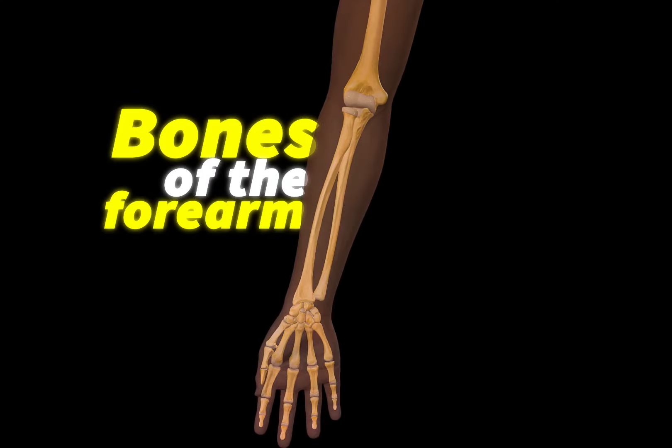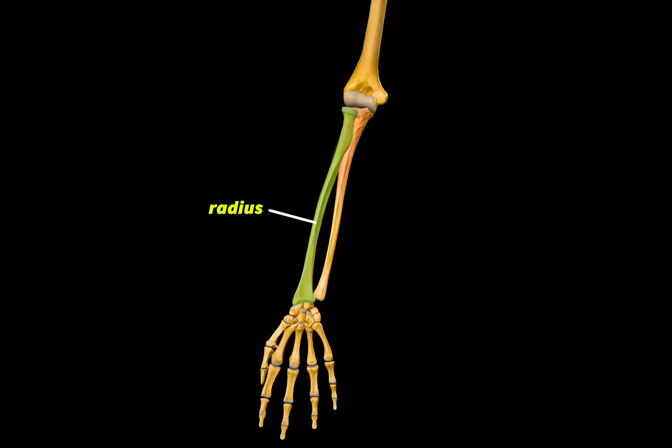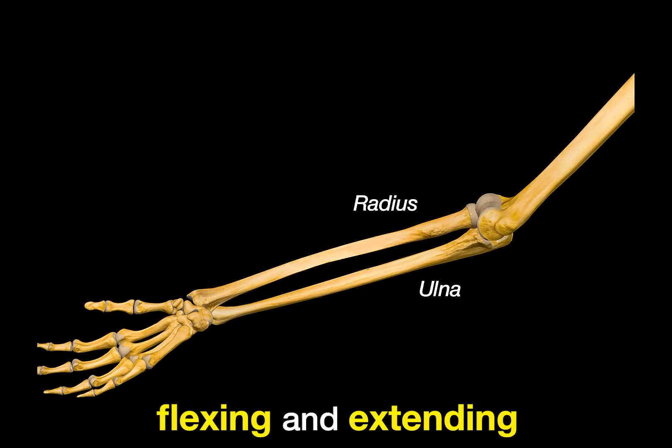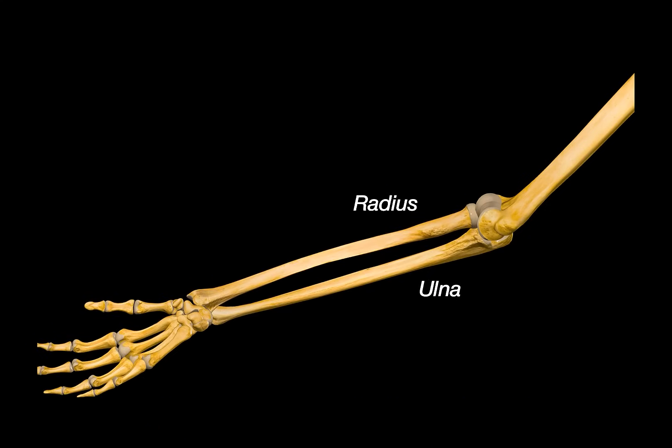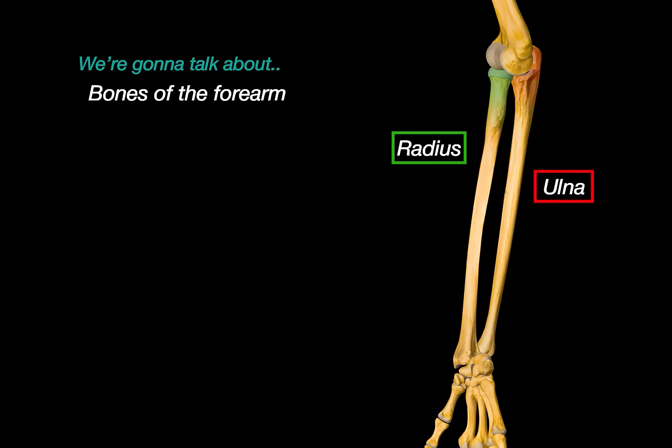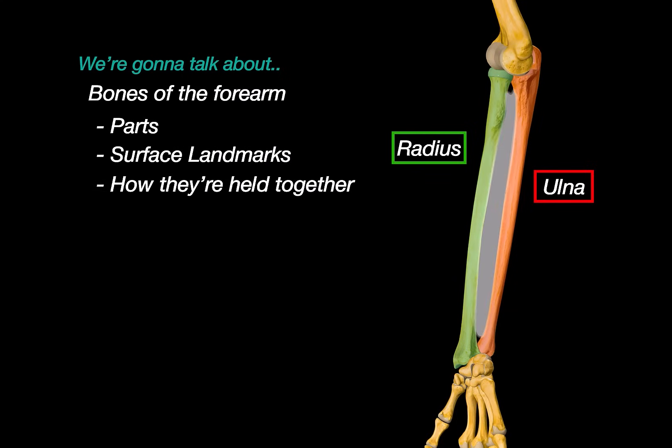This is a video about the bones of the forearm, more specifically about the radius and the ulna. The ulna helps flexing and extending your lower arm at the elbow joint, while the radius is the one that rotates, turning your palm down in pronation and back up in supination. We are going to go through the parts of each of these bones, their surface landmarks, and then talk a little bit about the joints that hold these two bones together.